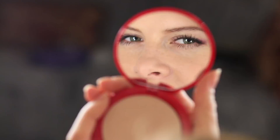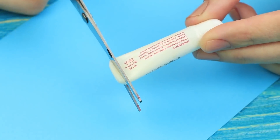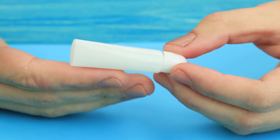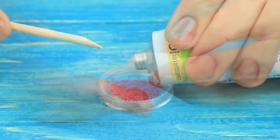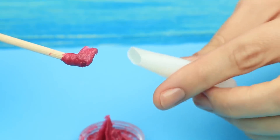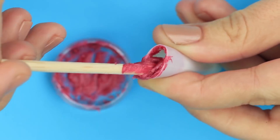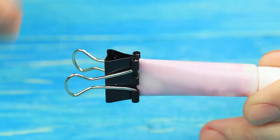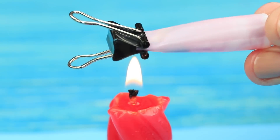Alice doesn't mind doing her makeup too — she emphasizes her lips with tender mini lip gloss. Cut off the bottom of a single-use toothpaste tube. Take out the paste left over and clean the tube. Mix pink eyeshadow with Vaseline. Put the gloss into the tube. Close the hole with a binder clip, and heat it over a candle to seal the hole.